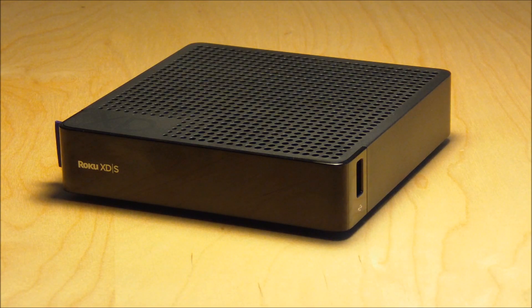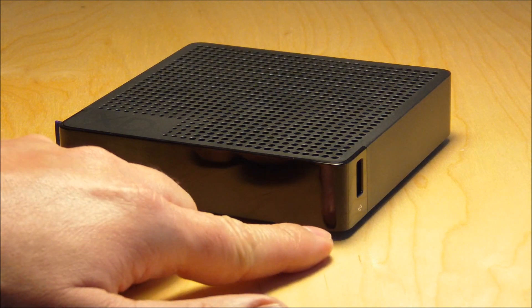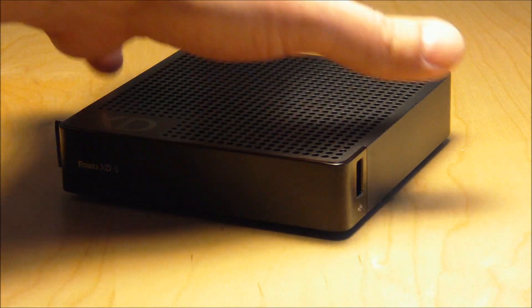The form factor of the Roku XDS is actually quite small. On the front you have the infrared receiver and the status light. On the side of the XDS specifically you have a USB port for your external media.